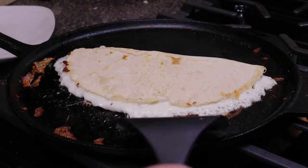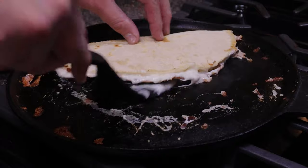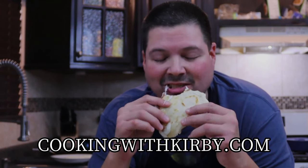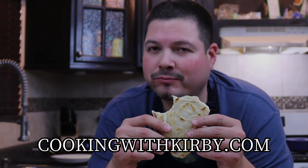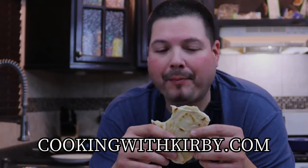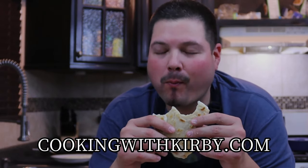With the fresh salsa — yummy! I hope you guys give this recipe a try. As always, I'll leave the link in the video description and in the comment section so you can visit my website cookingwithkirby.com to get the full printable recipe. These recipes are really good — give them a try. Y'all be beautiful and take care.